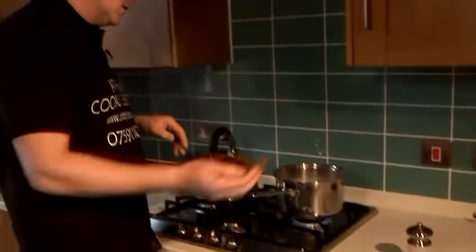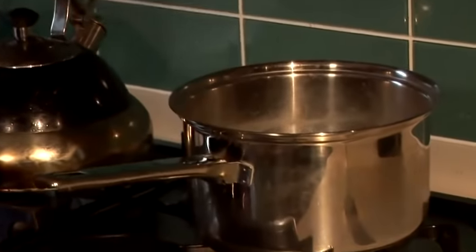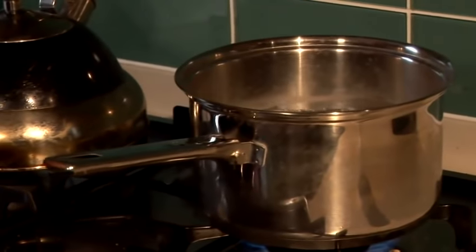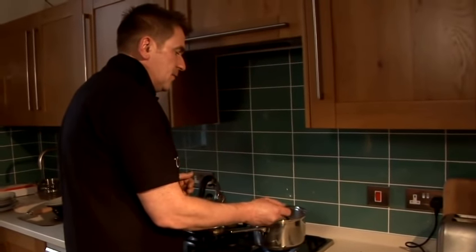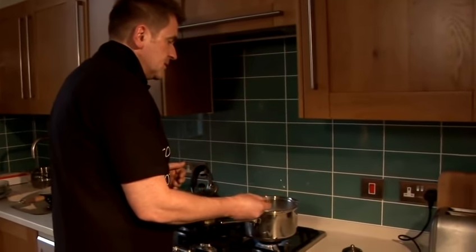So we've got our green broad beans now. Ferociously boiling water, salt already in there. Chuck them in. Literally seconds for them to absorb that heat, then take them out. I'm looking to keep the colour — I don't want to overcook them. So literally seconds in the pan. It's probably too much of a big pan for this size of broad beans, but you get the concept.